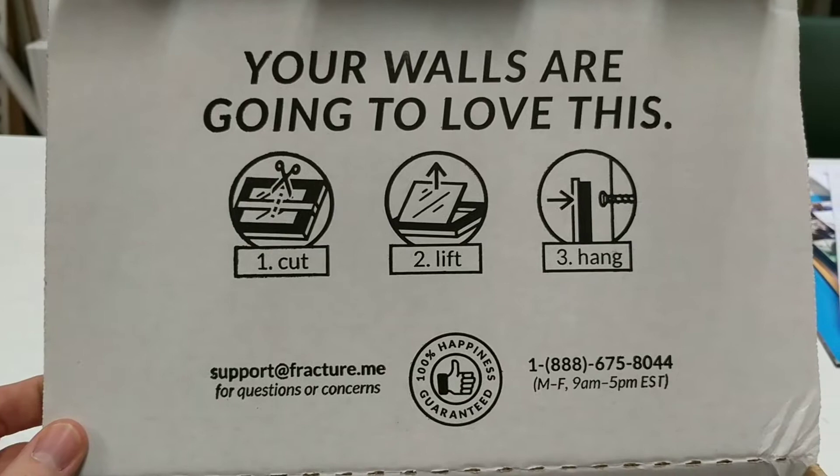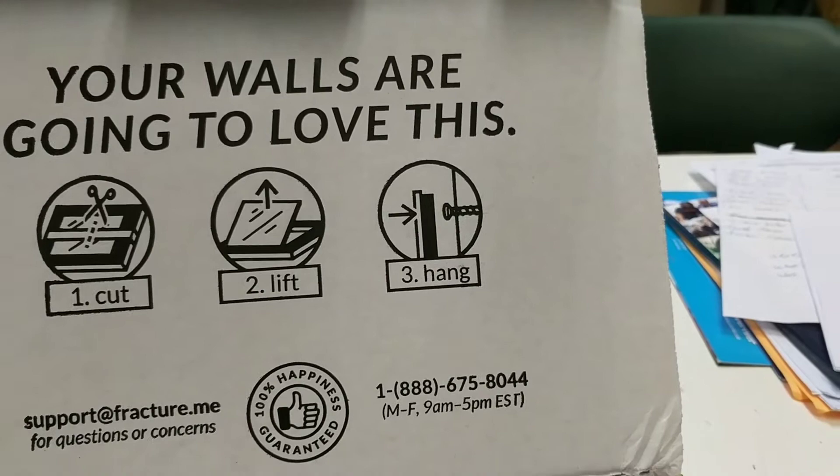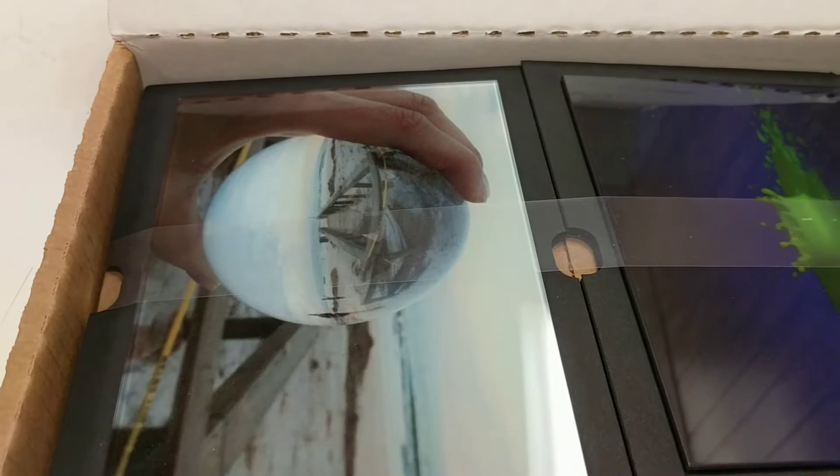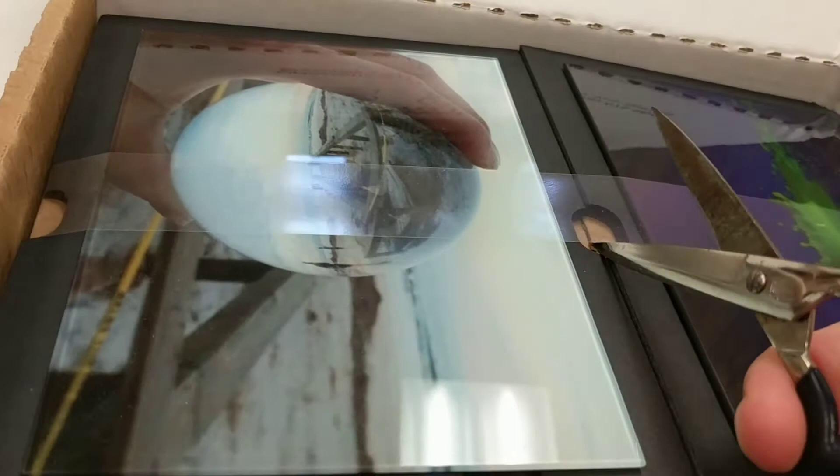Your walls are going to love this. So all we have to do is cut, lift, and hang. I'll be doing the first two parts. I'll be asking Physical Plant to do that third part. They have a 100% happiness guarantee, so that's nice. So we look in here, we see why the Fracture medium is so cool, because these photos look so amazing.